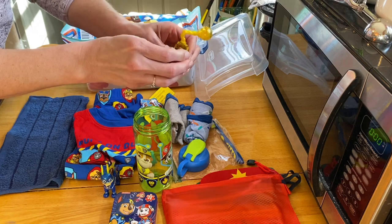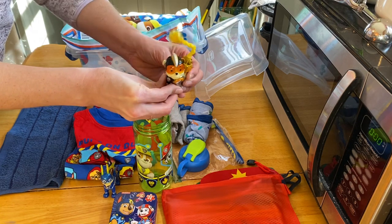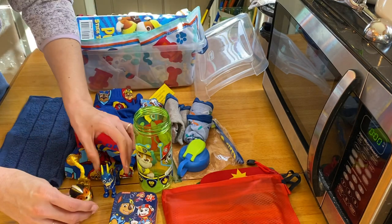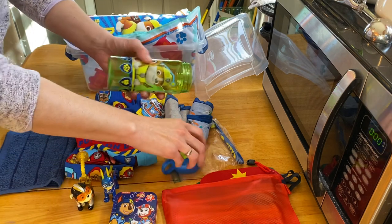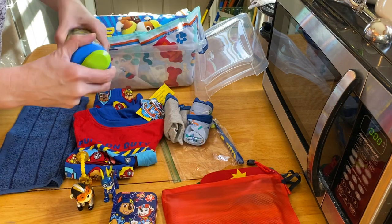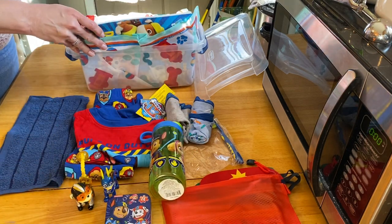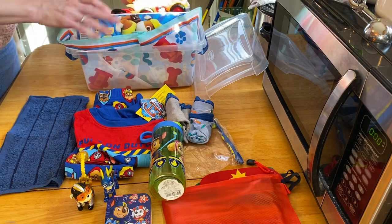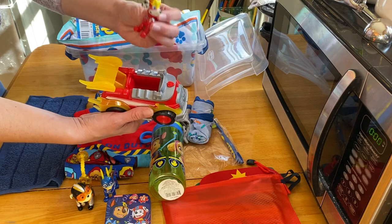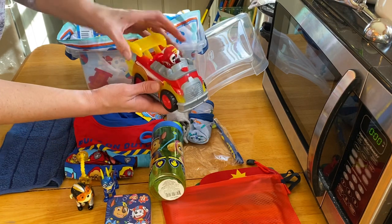I got these on clearance after Christmas last year for about a dollar fifty per dog. They're in several boxes — I think at least three Paw Patrol boxes. There's also one with a fire engine and a Dalmatian dog.